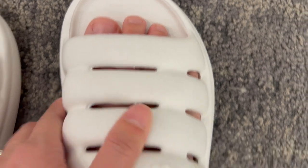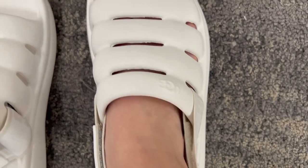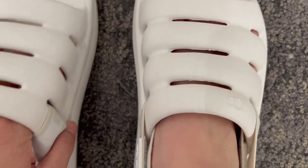It also comes in various colors as well. So if you don't like the white one, you can also choose a different color from this line of shoes. And it's also very comfy.